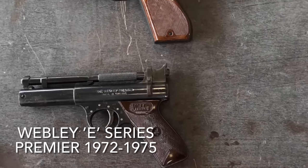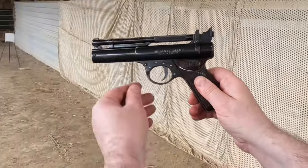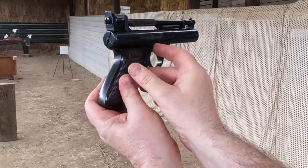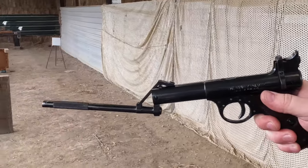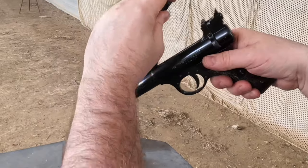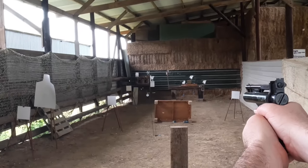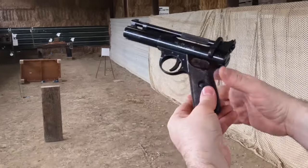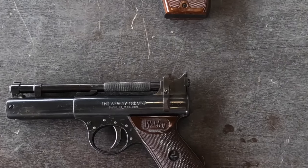And finally, in this group we have the Webley E-Series Premier, which first came out in 1972. This is the last of the all-steel spring pistols made by Webley, and it shares a lot of the attributes of the Senior — the same easy-to-cock barrel linkage and the same thumb catch. It has a better trigger, though. Whoever had it before set the trigger to be so crisp and light that this is the most accurate of all my Webley all-steel pistols. I've won a couple of competitions with it. It's a great pistol to end Webley's series of all-steel pistols.